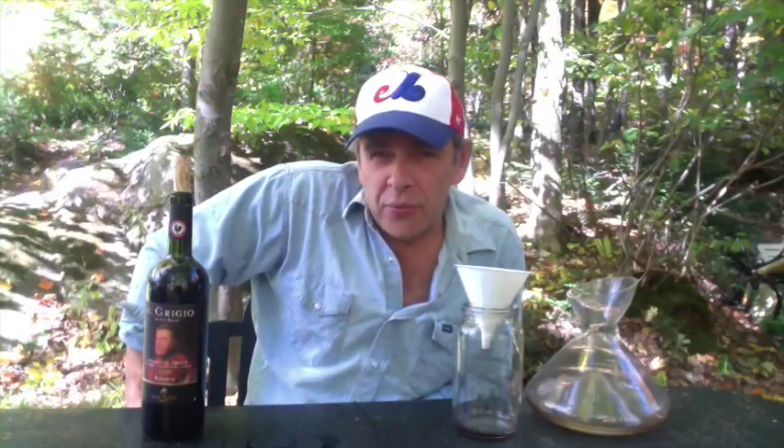I'm going to show you how to improve your wine drinking without spending a single cent more on your bottle. And what it's called — oxygenating your wine.